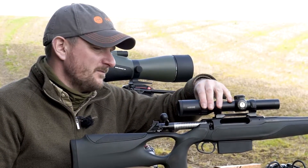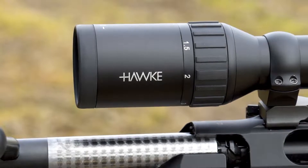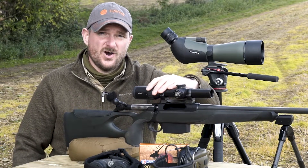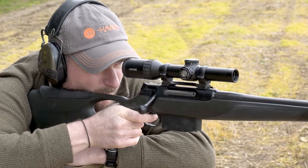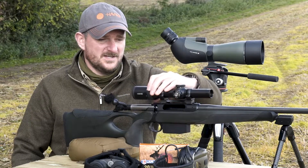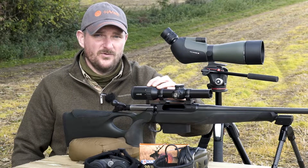The rubberised collar on the zoom ring makes it much easier to quickly access the magnification range whether you're wearing gloves or bare fingers. In cold conditions, being able to grip and change it quickly is absolutely critical. You often have time to wind magnification up, but you never have time to wind it down — so in fast-paced, moving game environments I always leave mine on one times.